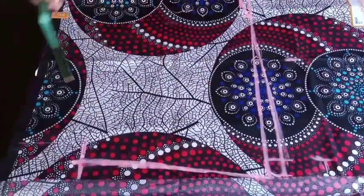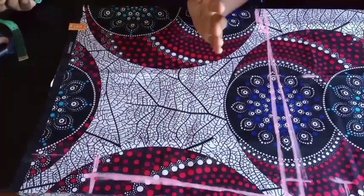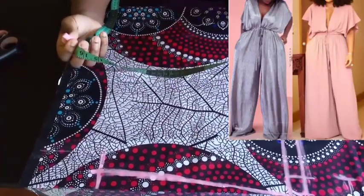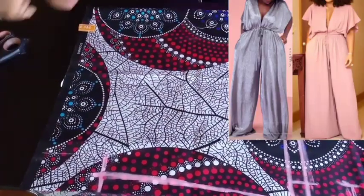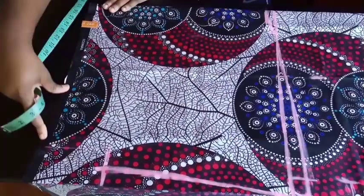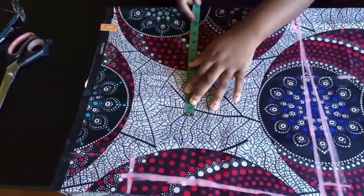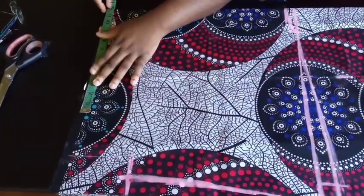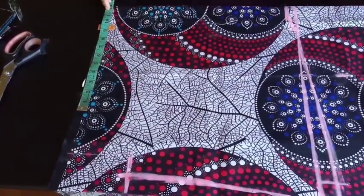Now we're going to talk about the waist part that joins to your trouser. This waist part is going to be the same as your hip measurement divided by 4. Because if you look at the trousers, it's not exactly the hip measurement - it's the hip measurement plus maybe 2 extra inches for that flow. This is a loose jumpsuit, not fitted anywhere. We're going to be using a drawstring at the waist.